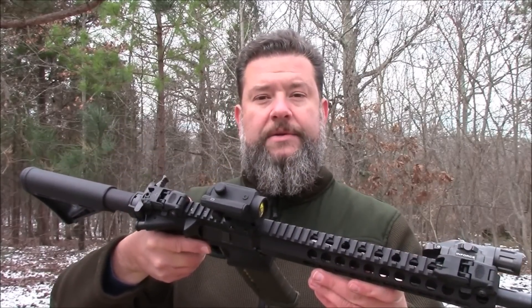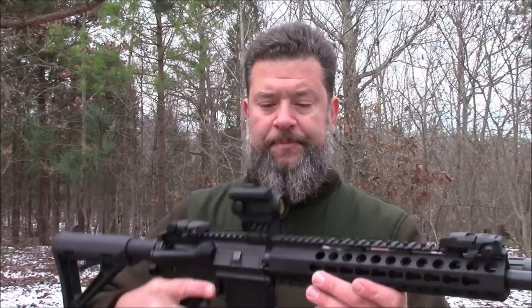I am on the range today with the Black Spider M0129 Red Dot Optic. This little guy has been out for a while, but this is the first time I've had the opportunity to actually get my hands on one. I'm going to tell you, you are looking at one very unique little optic.